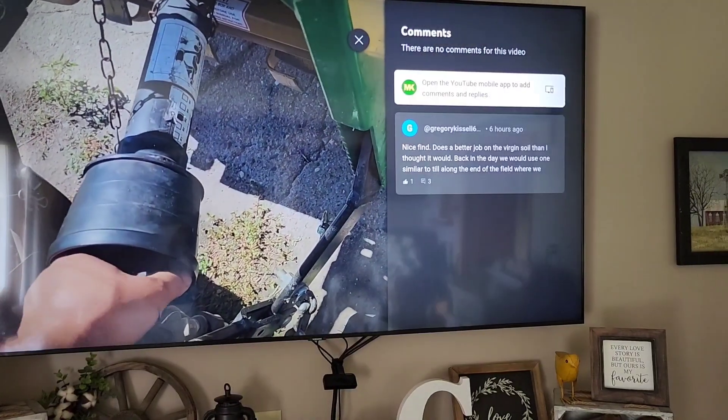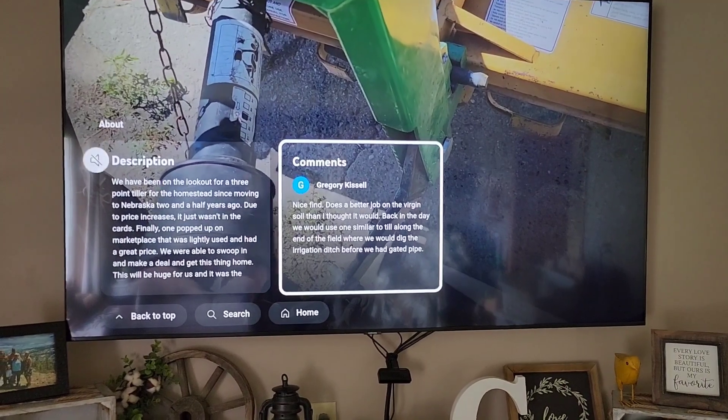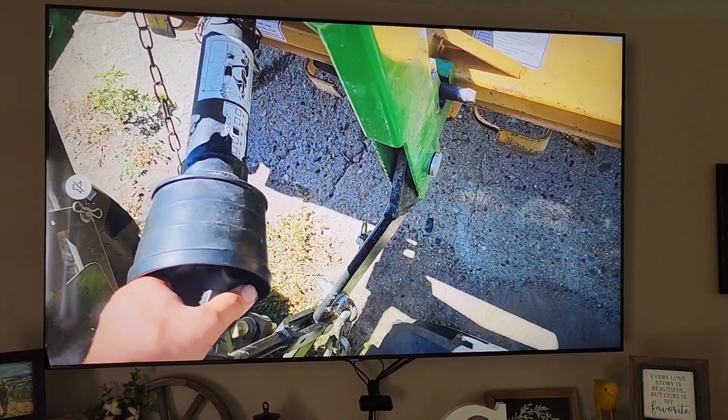You can also go to the comments — see how that's highlighted? Click on the comments and you can scroll down through the comments. Then hit the back button again to go back to the video.